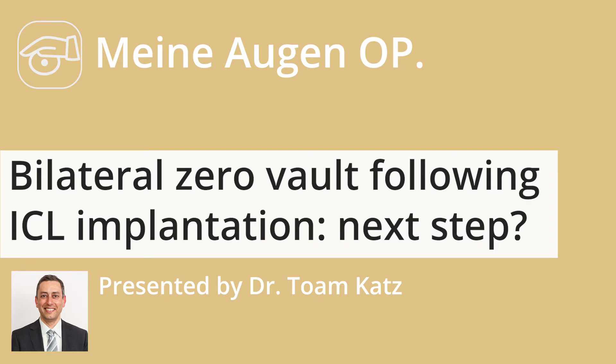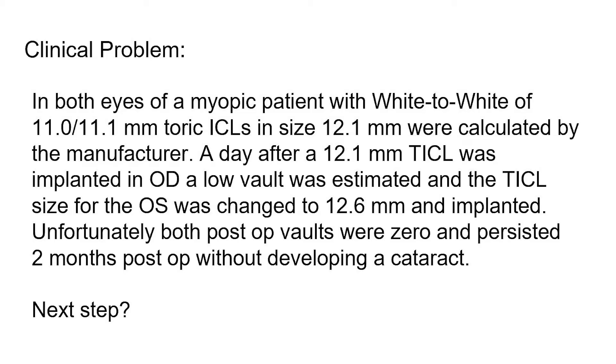Dear colleagues, we will present a case of bilateral zero vault after toric ICL implantation. You are welcome to subscribe to our channel presenting cases of refractive and ocular surgery and complication management.